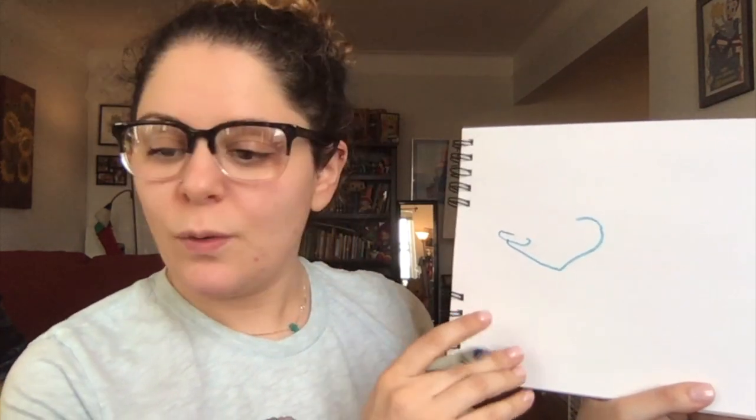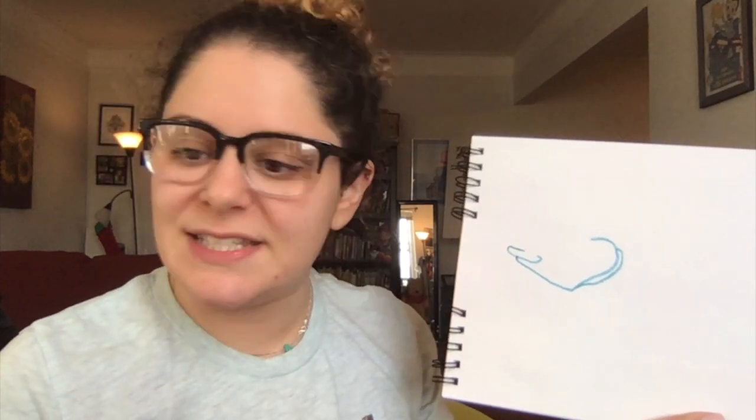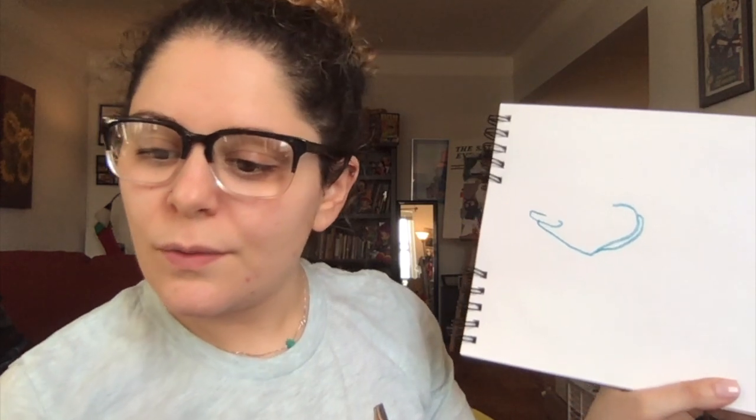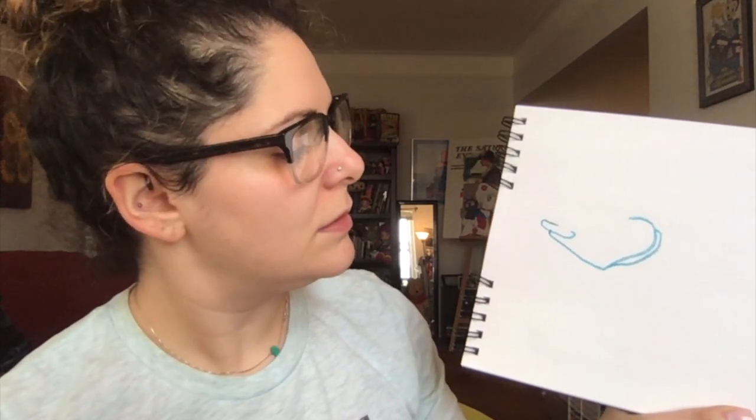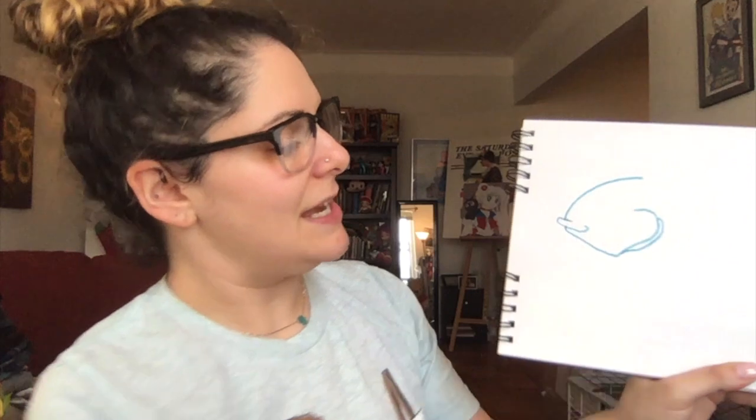Next step — we're going to give him a little gill. We don't want to see too much. It's kind of like a backward C. Next step. We're going to give him a head, but it's just going to be a line like that.